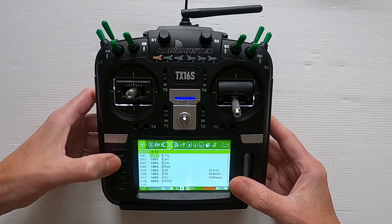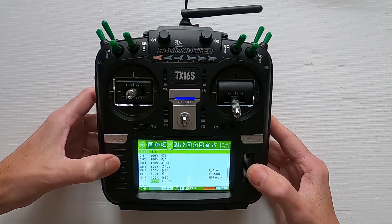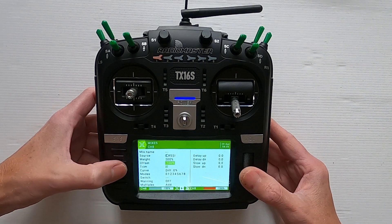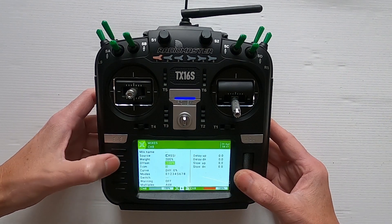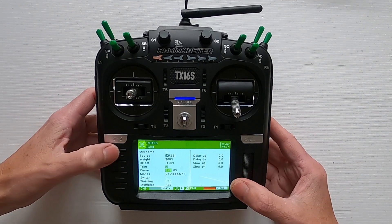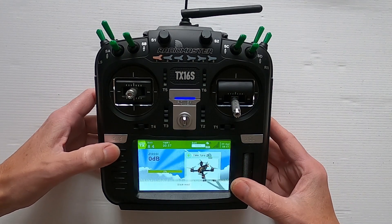Now we're going to go to mixes and you can see our mix here. An important thing within the mixes is to make sure you set up the weight at 200 and the offset of 100 so you get the correct values coming out in your OSD. And there we go — that's the settings we need to put in our radio.